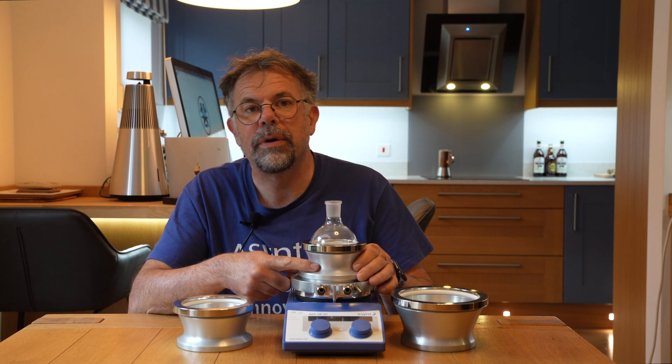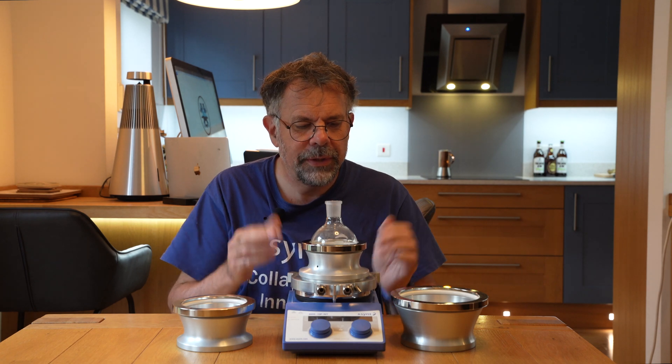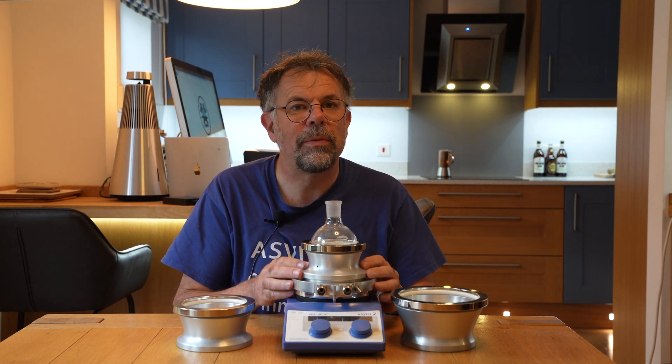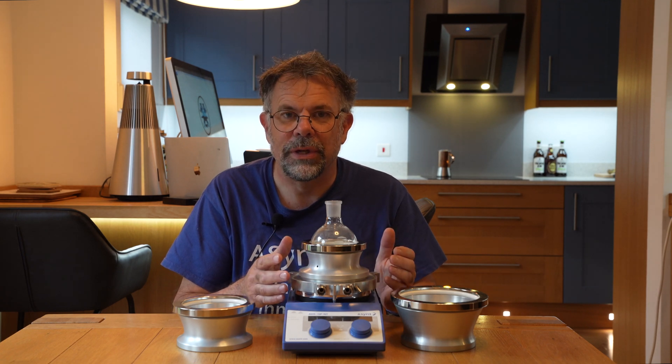There is a temperature probe socket here, so you can put in a PT100 to control the block temperature precisely from a thermoregulating circulator. This really comes into its own for overnight experiments where you may want to keep an absolutely constant temperature — maybe even room temperature, say 20 degrees centigrade. You can precisely control that, and exothermic reactions can be controlled easily.